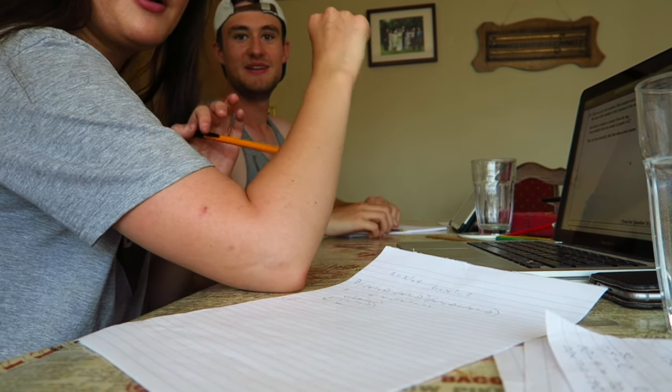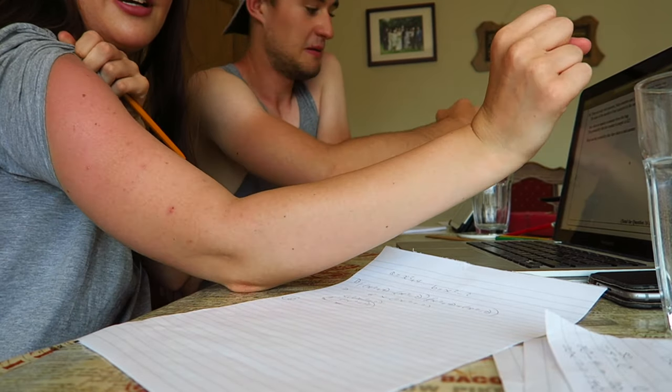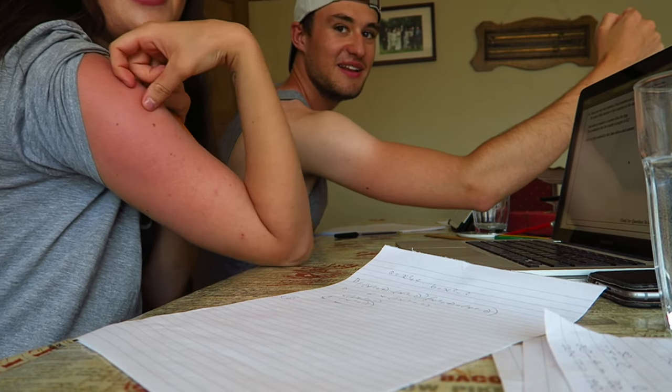Oh my god, look how tanned my arm looks! Look how tanned mine is — I've burnt my arm as you can see. Oh my god, that's not even tanned, that's burnt! Oh my god, Tommy, look at my arm!